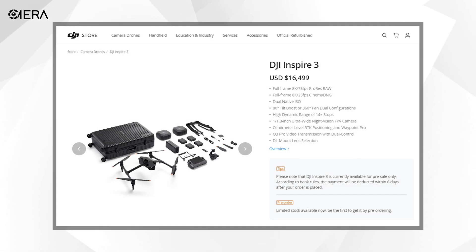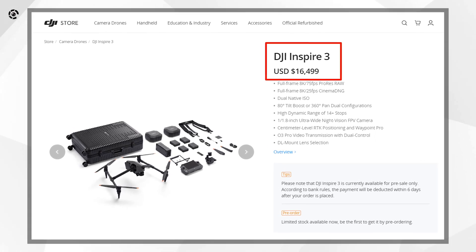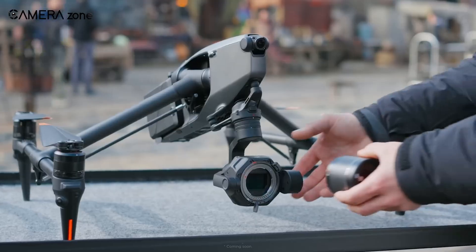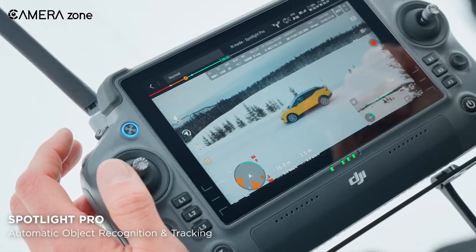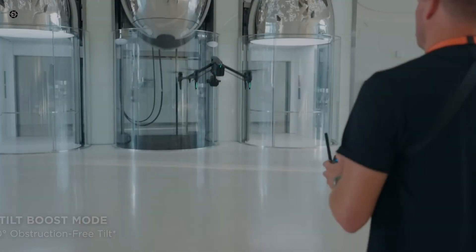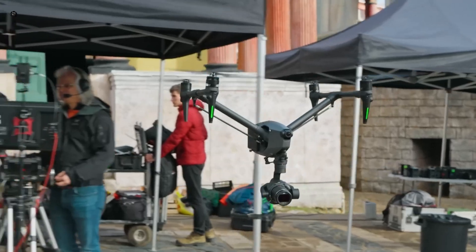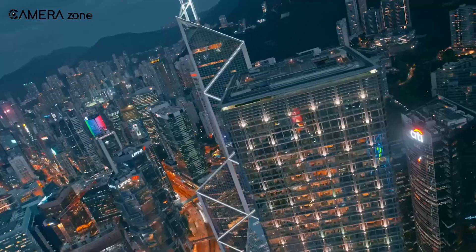The DJI Inspire 3 will be available at the end of June and is priced at $16,499. The package includes the DJI Inspire 3 drone, Zenmuse X9 8K air gimbal camera, RC Plus remote controller, and a few other accessories. What do you think about the latest DJI Inspire 3? Share your thoughts in the comment section below, and consider subscribing for more content like this.